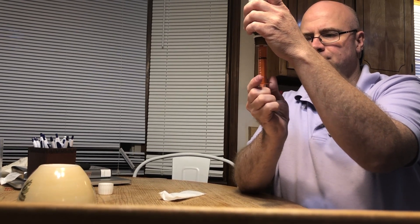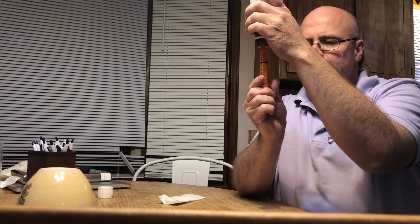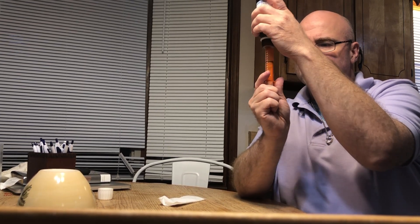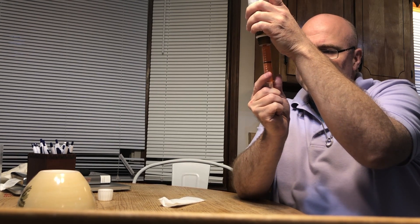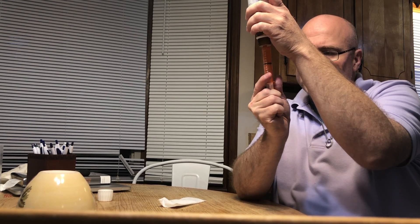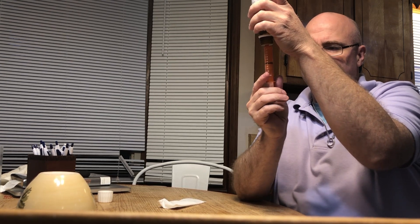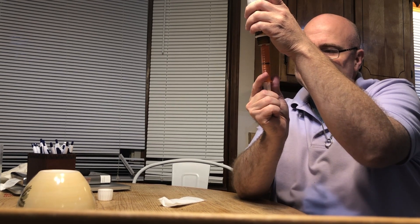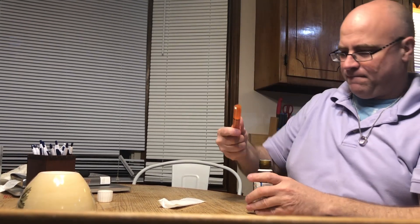I've been joking and calling this 'muscle juice' — I don't think I'm original though, I think other people have done that too. It is supposed to be... we're almost there, almost. Alright, and then turn it back over — it actually went back up again. Okay, that's pretty close.